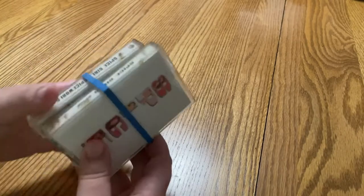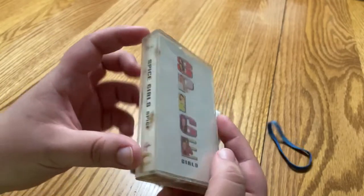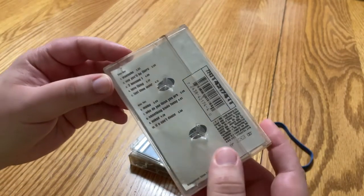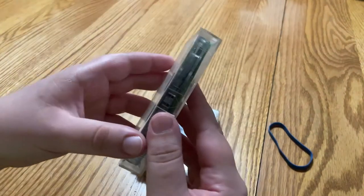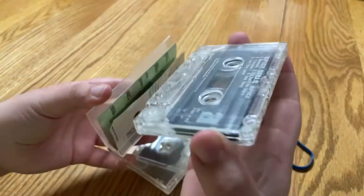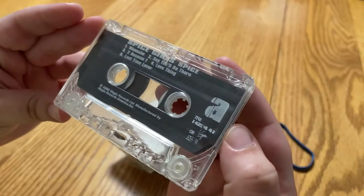These are looking dirty, probably gonna need cleaning. So far it looks like they need cleaning, and I think there was a case that looked cracked — might need a replacement case. Let's see. It's looking good so far.